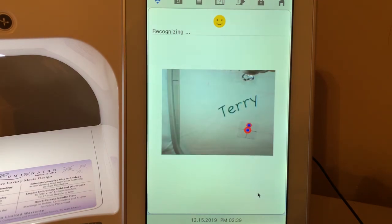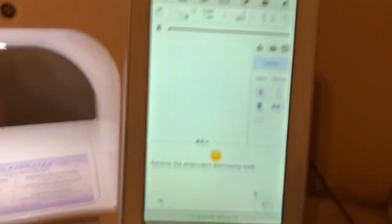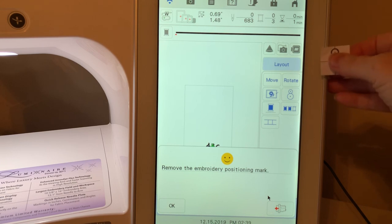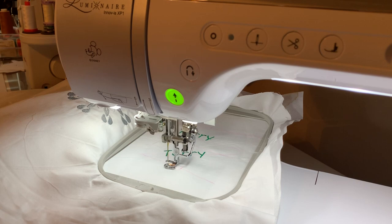You can see the machine is moving and recognizing the snowman. Once it's found it, it centers over it and gives a message telling you to remove the positioning mark. You may get an error message if where you placed the snowman doesn't have enough room to embroider — always look at what the machine is telling you because it's telling you how to correct the problem. Choose OK and you can see the design is positioned at an angle in the hoop, following the chalk line.